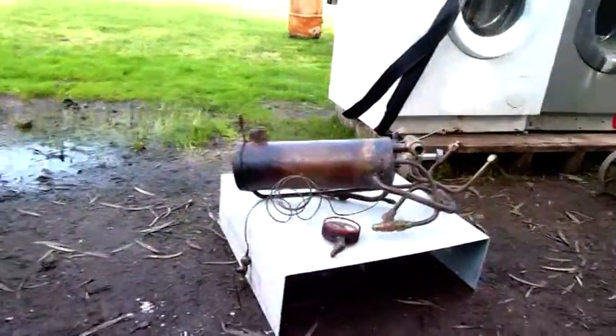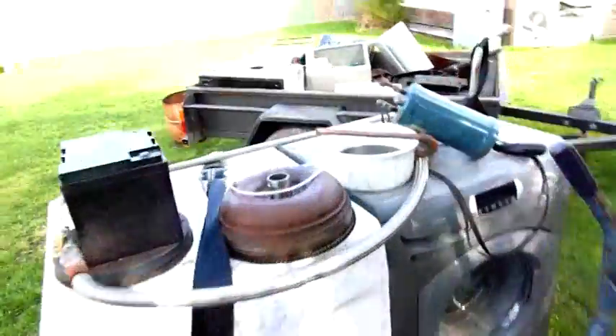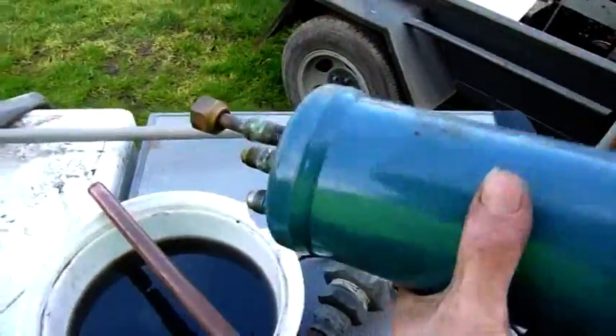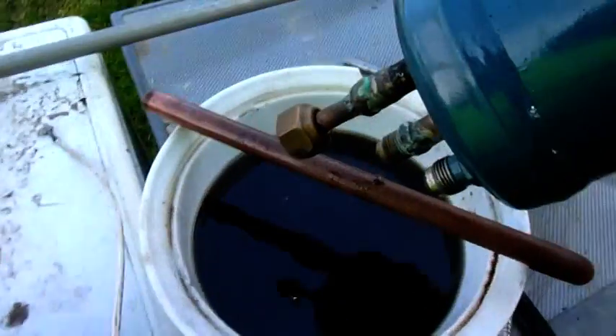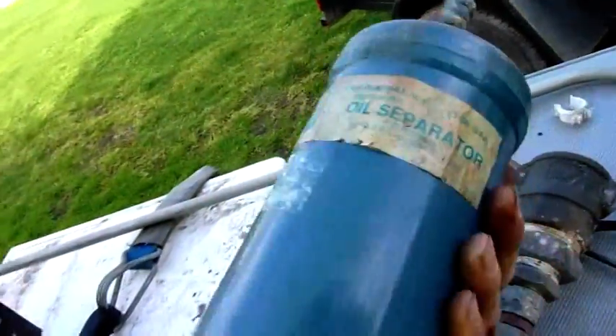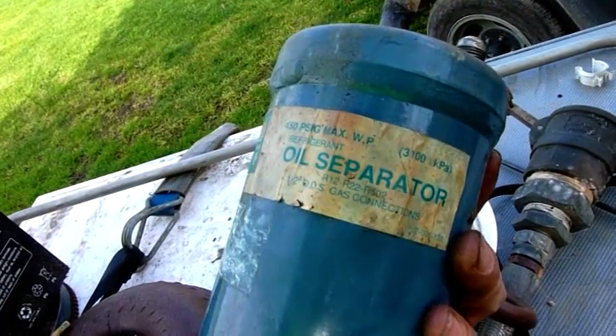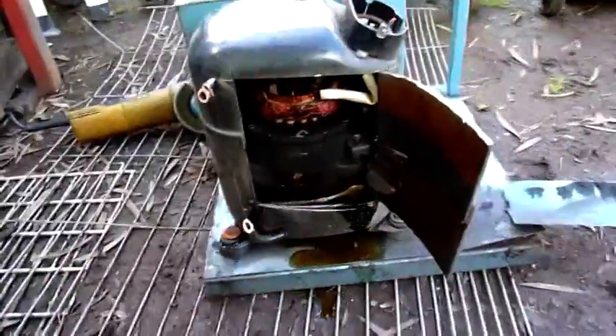I'm going to hang on to the bits and pieces that I got out of it, at least most of them. I'll drain the oil out of this and chuck it on the trailer. Same with this thing here — very evil looking. Don't even think it's worth keeping it. It's got something floating around inside it though. Yeah, this thing is stuffed — well and truly not worth fixing up. Not at all. Well, that's the end of that one. Thanks for watching.